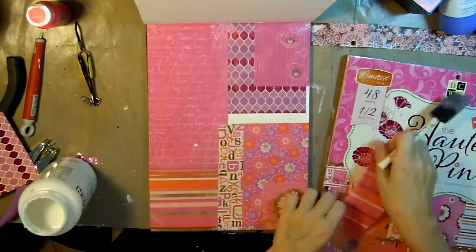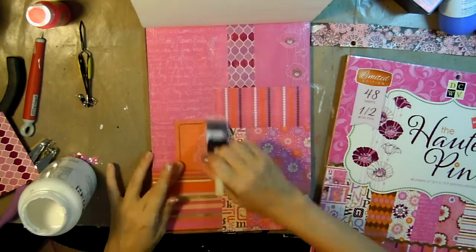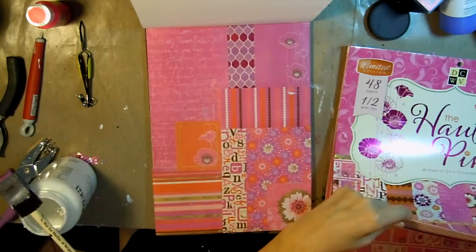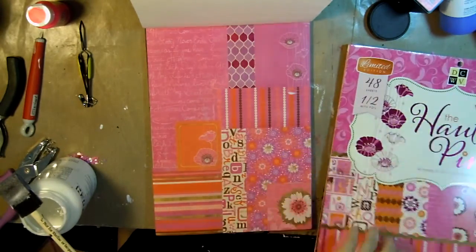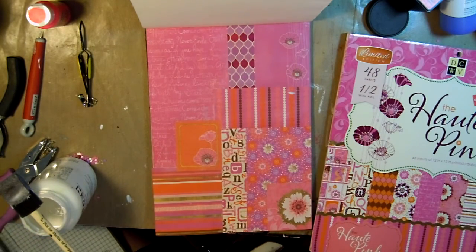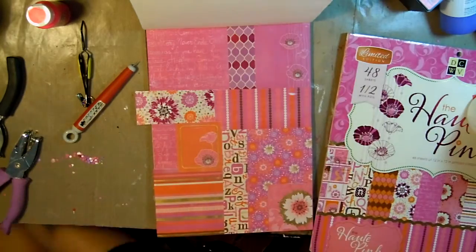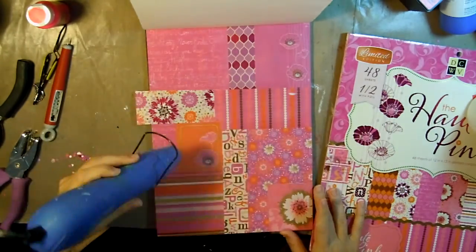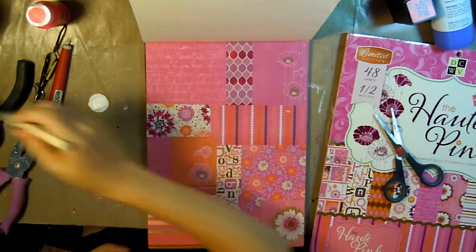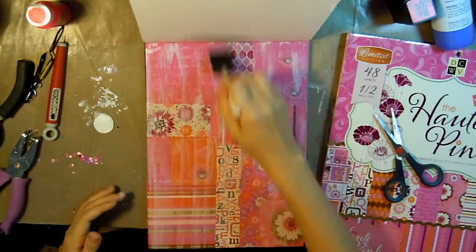Now I'll be using some matte medium to stick those down. I decided I needed a lighter piece of paper to kind of break up that pattern, and now I'll just give it a quick dry. Next I'm using some gesso and a dry foam brush to add some texture and lighten up the color.